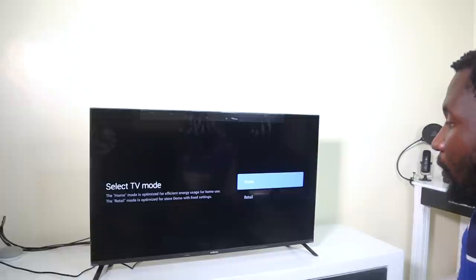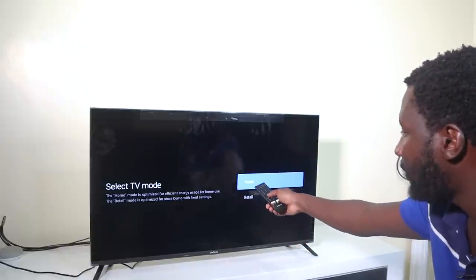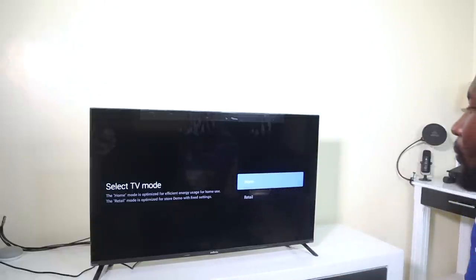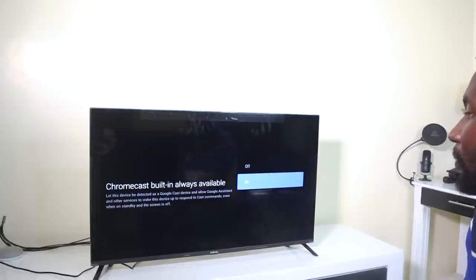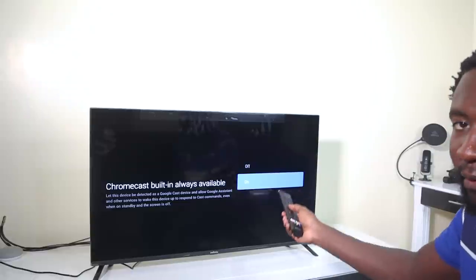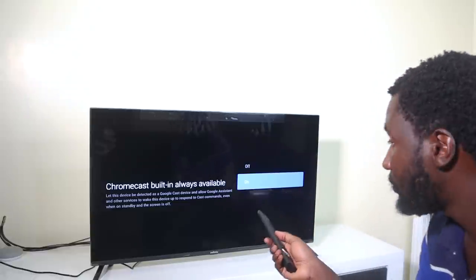You can select the TV mode — if you're going to use it in a supermarket choose retail, if at home choose home mode. Then for Chromecast built-in, you can choose to have it off or on. I'm going to have it always on so I can cast easily.